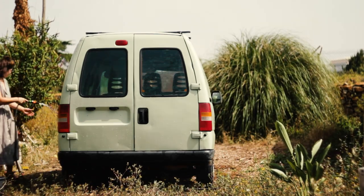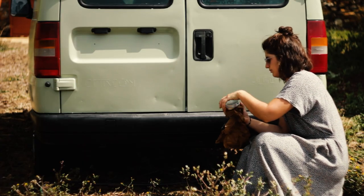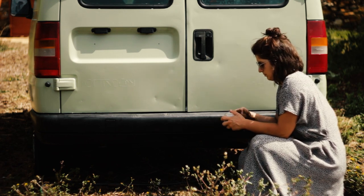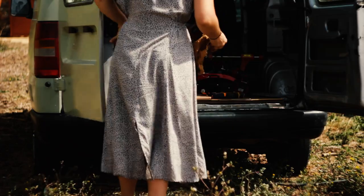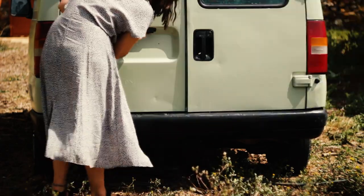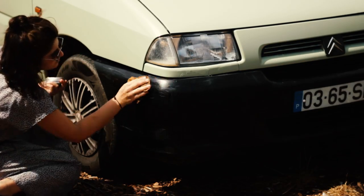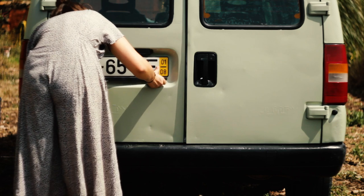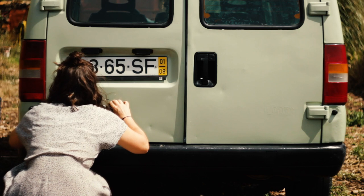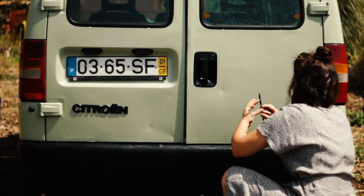I had heard that carnauba wax was also good for hydrating plastics and reviving their color, so since we made our own carnauba wax mixture — as we showed in another video that I will link here — I decided to experiment with it instead of painting. I really liked the results; it doesn't hide the scratches but without a doubt the plastics look much better. Finally, I reinstalled the license plate and glued the logos back into place.